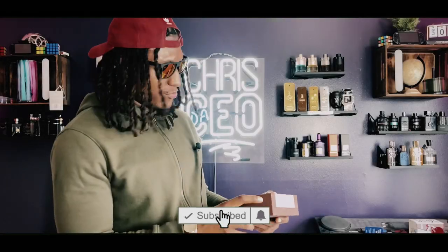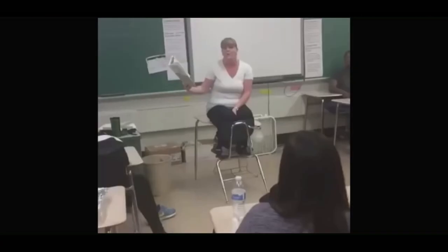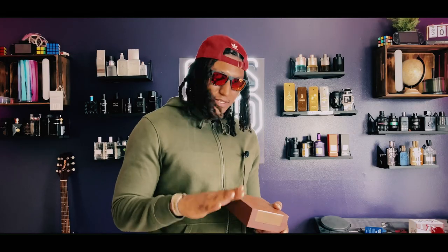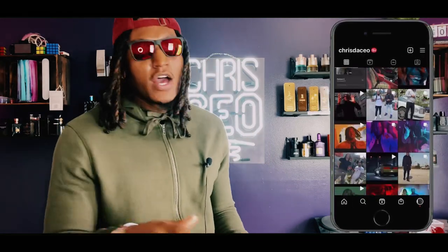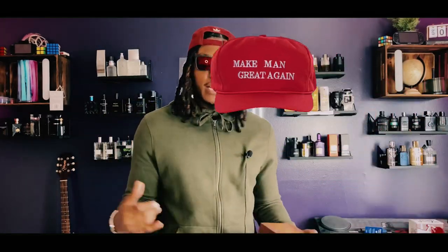Oh hey, whoa — do y'all know what I got on my hand right now? Look, check this out. I'm Big Boss, welcome to my channel. If you ain't never been on this channel, I do cologne reviews — I just look good, talk good, let y'all know what's going on. I'm here to make men great again. All right, let's get into this before you buy.